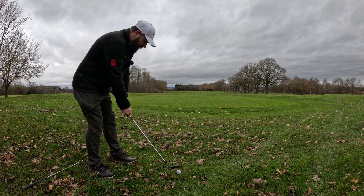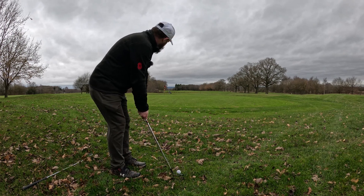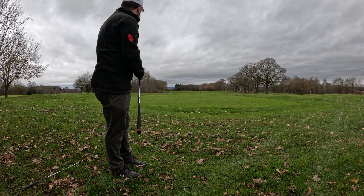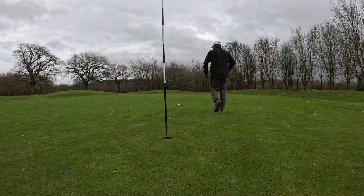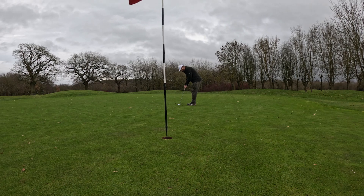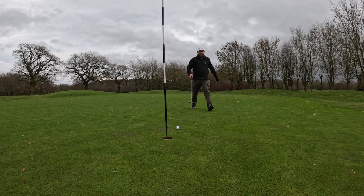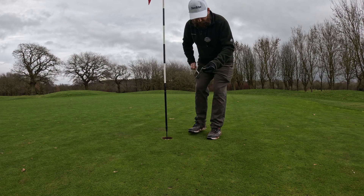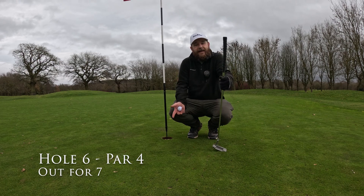Same club — we're going to try and knock this closer to the hole using the 60 degree wedge. Although it was a very poor strike, the roll on it's really good. Let's go do some putting. We did get it closer to the hole. It was a poor bunker shot in the fact that it went across the other side of the green and caused me some more shots, but hey — golf is hard.